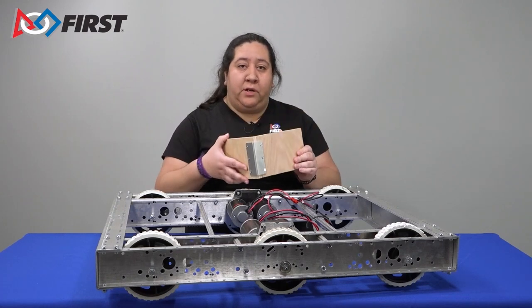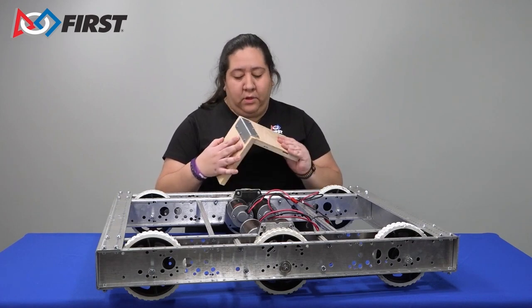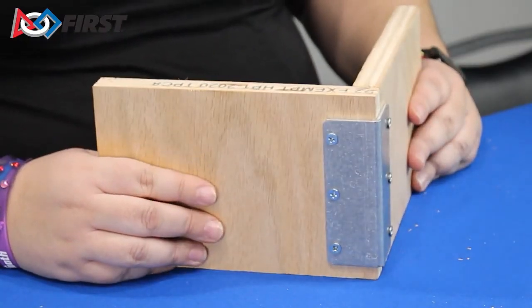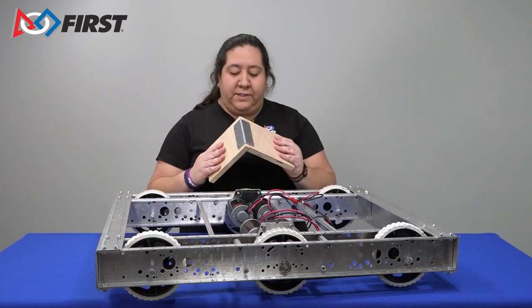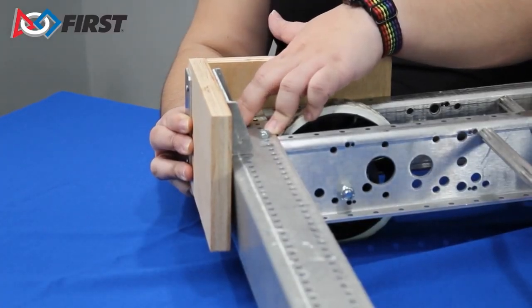With your Kitaparts drive base, different brackets are included to help you mount your bumpers. The first bracket is a corner bracket, provided to give a robust connection to corners on your bumper. The bracket can be screwed into two pieces of wood to make an angle corner that goes on the corner of your robot.